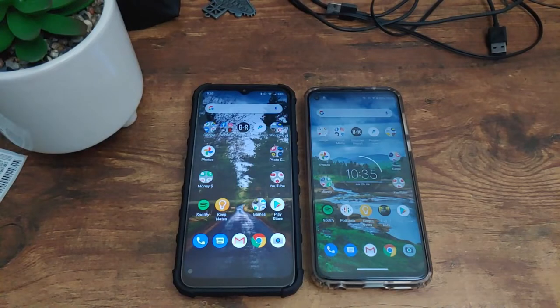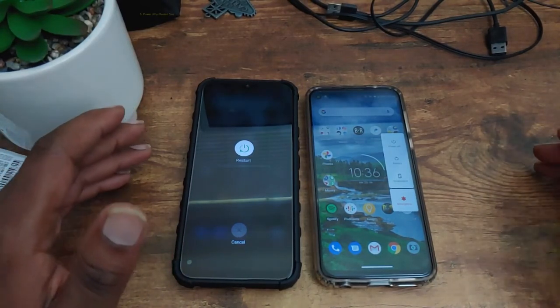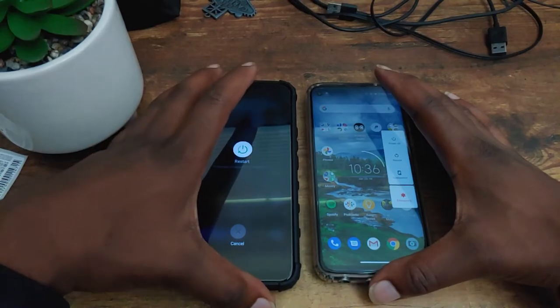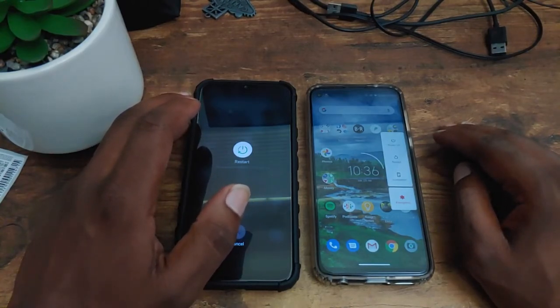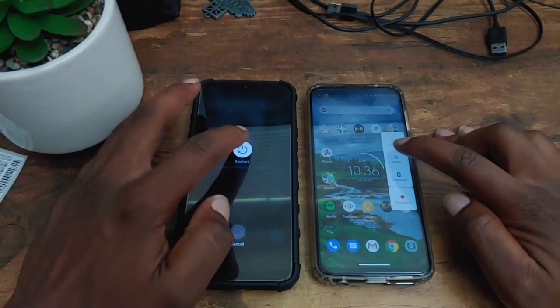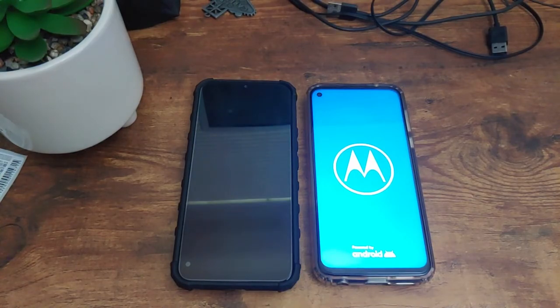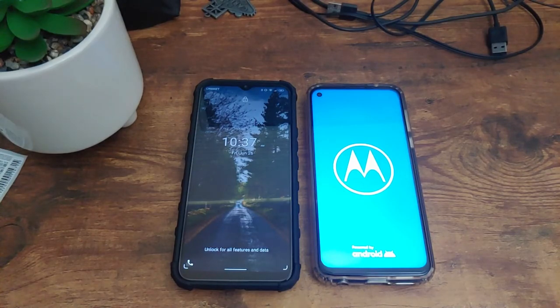For the final part of the speed test, all we're doing is turning the phone off and turning it back on — a restart test to see which device can do that faster. If you're new to the channel, the G Power is notoriously slow at rebooting. Let's find out in three, two, one. I'm going to say blue is going to win here. And that goes to the Blue G90 — the G Power is just so slow at booting up.